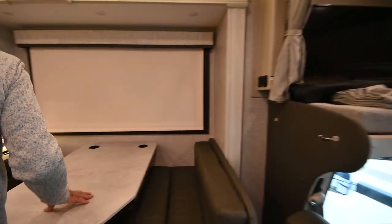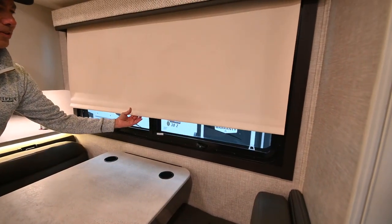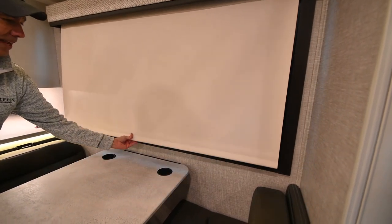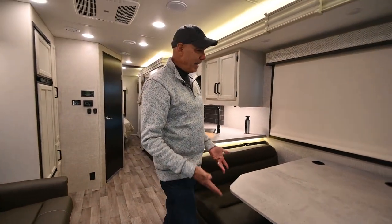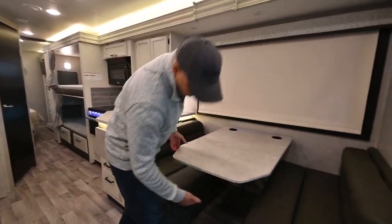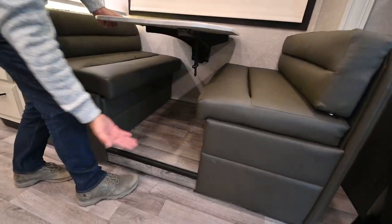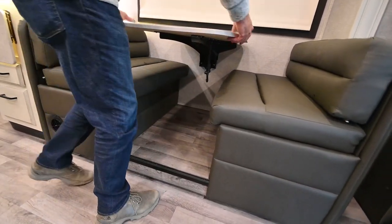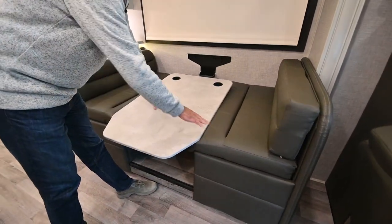Roller shades are everywhere — and these aren't the cheap pleated shades, these are soft-close roller shades. If you want to convert this dinette into a bed, it's super easy to do. Notice there are no poles under here to knock your knees — it's all open. Just lift up on this and the surface drops down to become your bed platform.